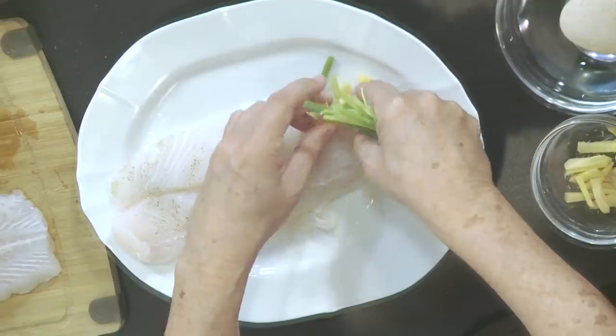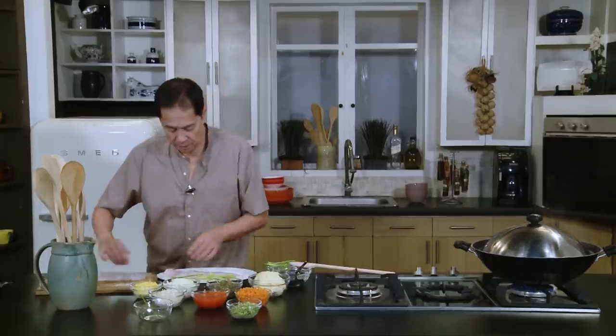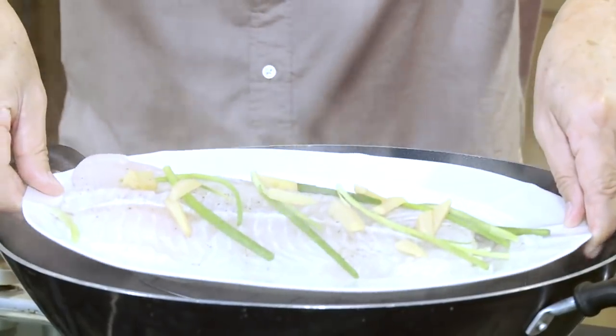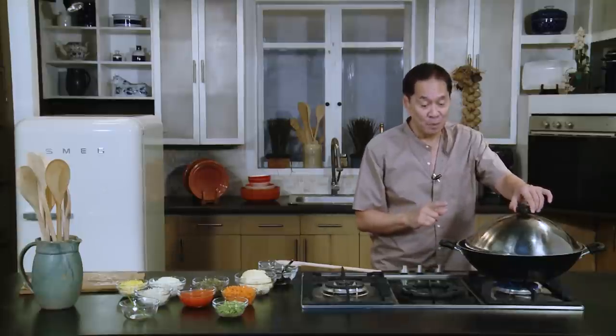Get more ginger and spring onions and lay it again. These are about 3 or 4-inch spring onions. Put this over again, and I have an improvised steamer. I'll top it with more ginger and spring onions just to get the aroma. This is going to be flavored with different kinds of toppings, so we will remove the ginger and spring onion later. Cover it and we will steam this for about 20 to 30 minutes.